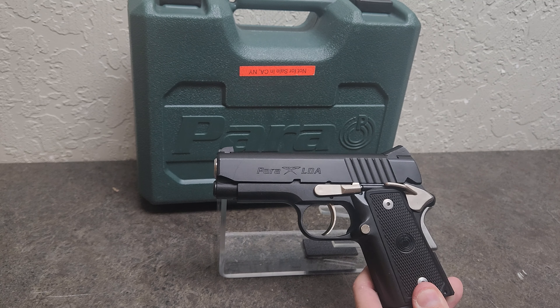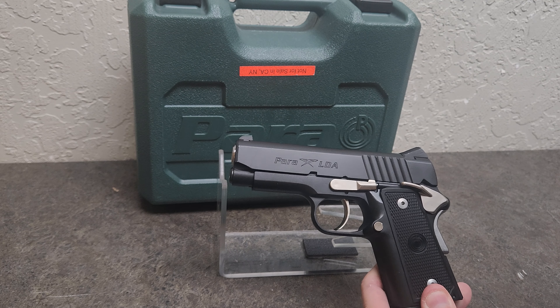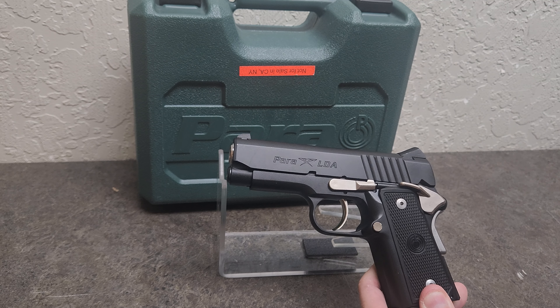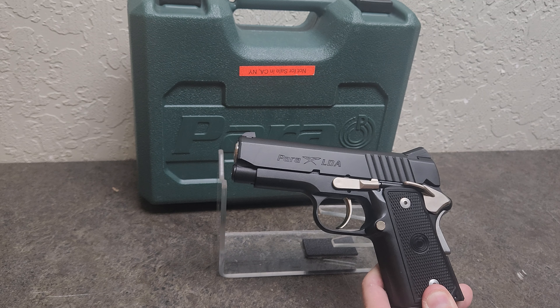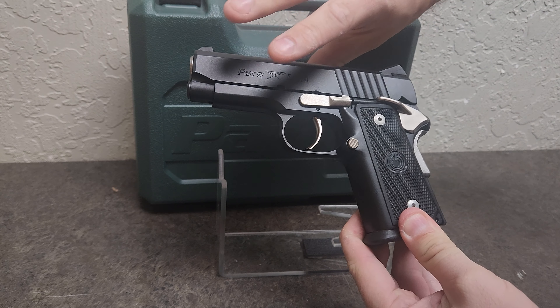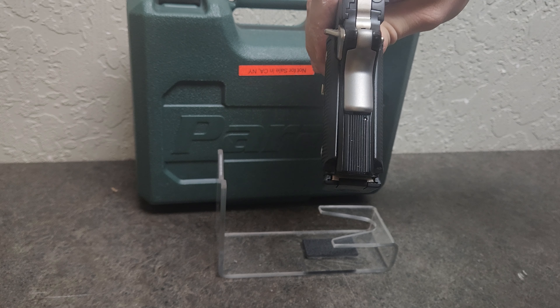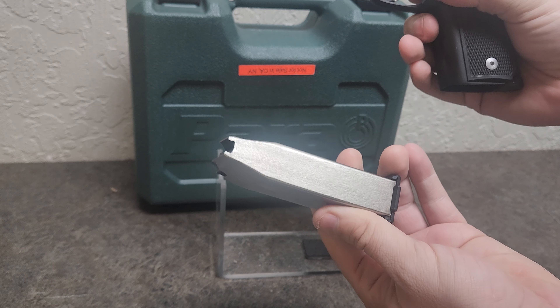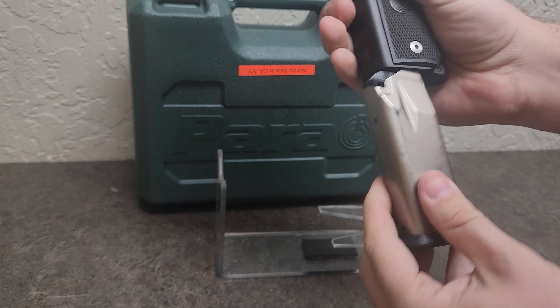Anyone that knows Para Ordnance knows that they really got their namesake because of a special characteristic of the 1911 that they did. What they did is they took a standard 1911 style gun and double stacked it. So these guys are 45 caliber, but they have a large magazine capacity.